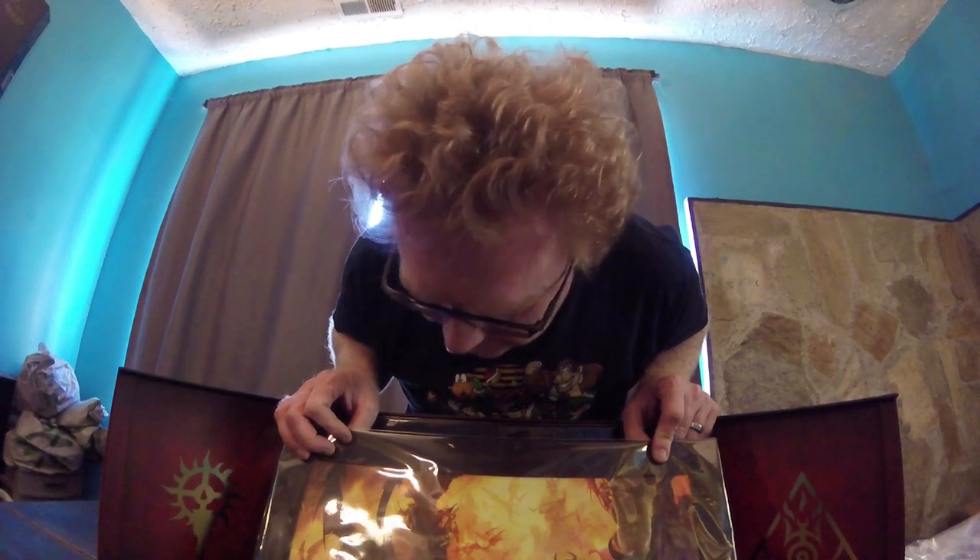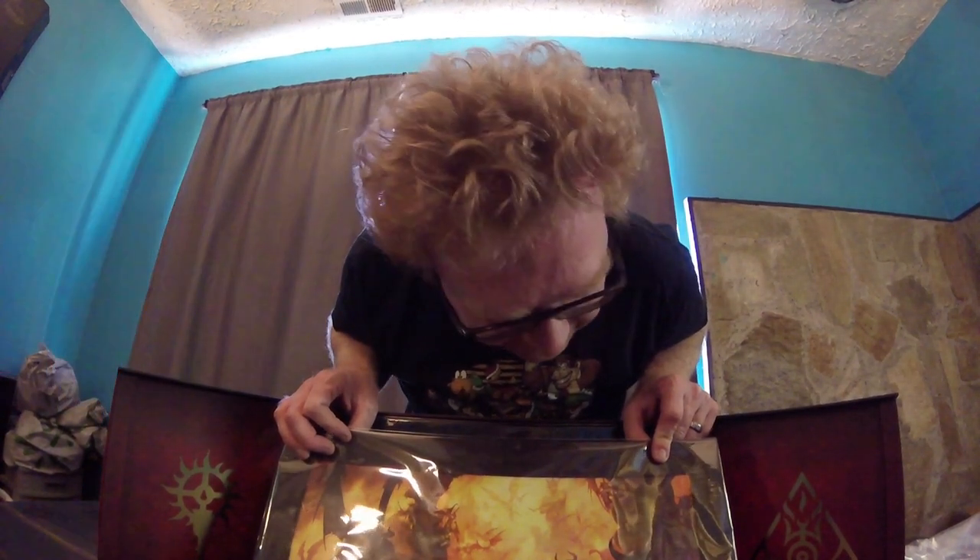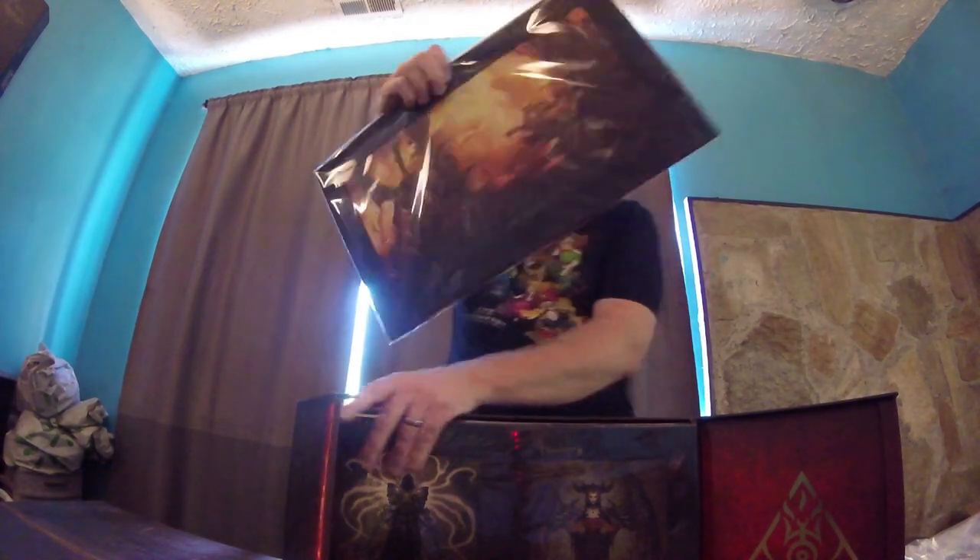Okay, so the first thing we got is this really cool piece of artwork with some demons on it. Yeah, that's like a hellscape. Awesome little hellscape area.